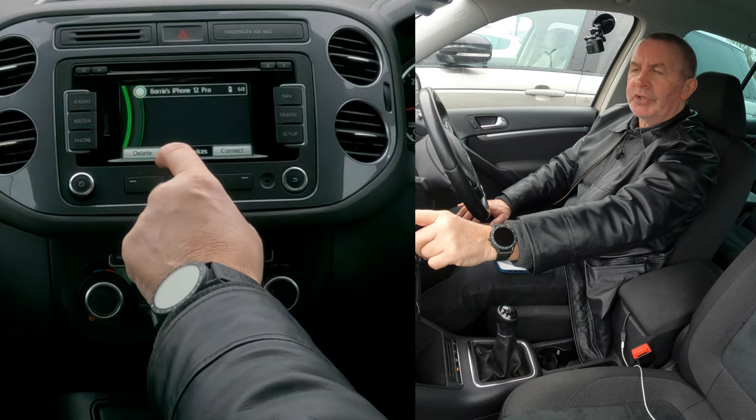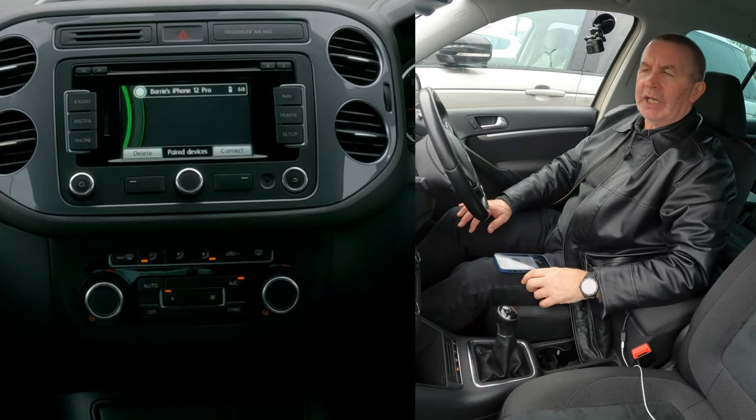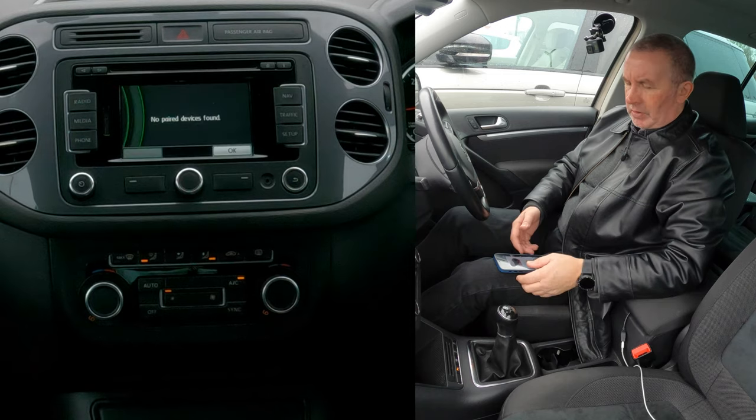Select Delete — Paired Devices — and Connect. We want Delete. Click Delete, confirm — are you sure? — Delete. That's it, gone.